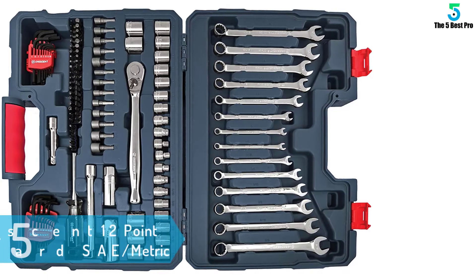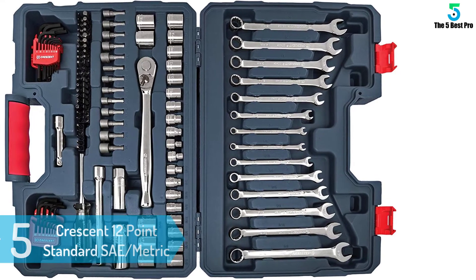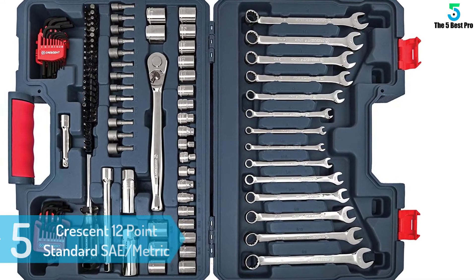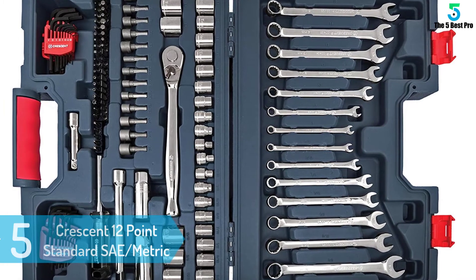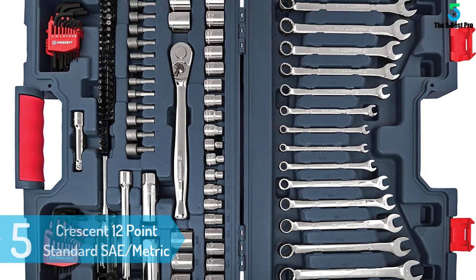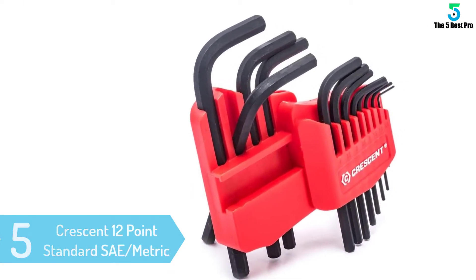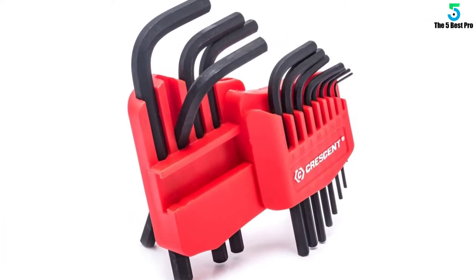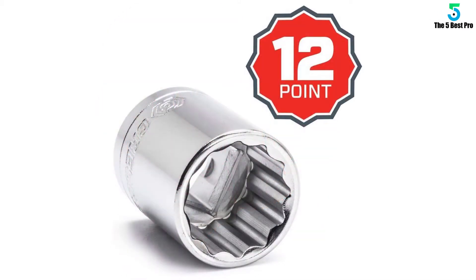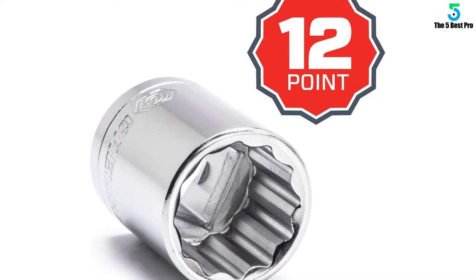At number 5: Crescent 12-point Standard and Metric Tool Set. Working with this wrench set gives you peace of mind. Each piece fits cozily in the hands and is unlikely to slip off. This is courtesy of the good solid engineering. Furthermore, the pieces have a nice handle with a decent length. This allows you to exert little effort but deliver maximum force.